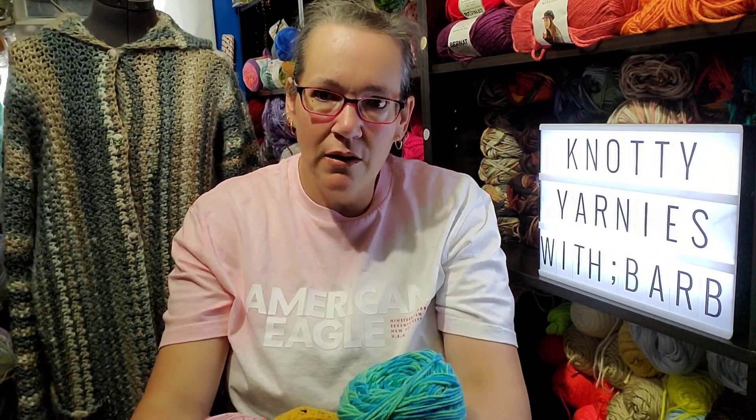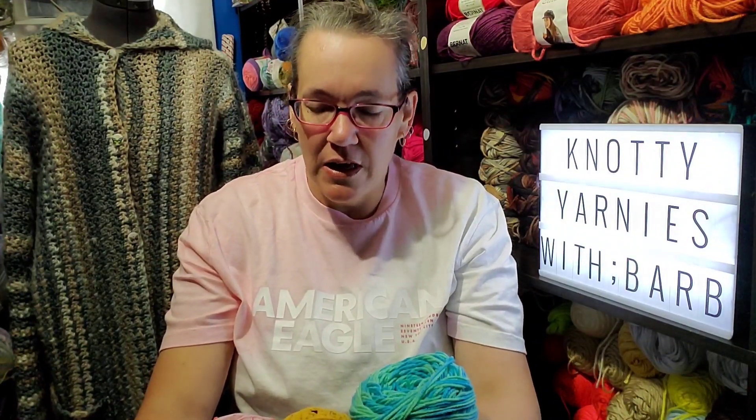So I went to Michael's — not in my city, in another city. I'll talk more about that in tomorrow's video. But I just want to show you some of their clearance yarns that I found, some that were on sale, and some that were new that I saw. I couldn't buy all the colors of course, but I just want to share some with you. Let's get into it.